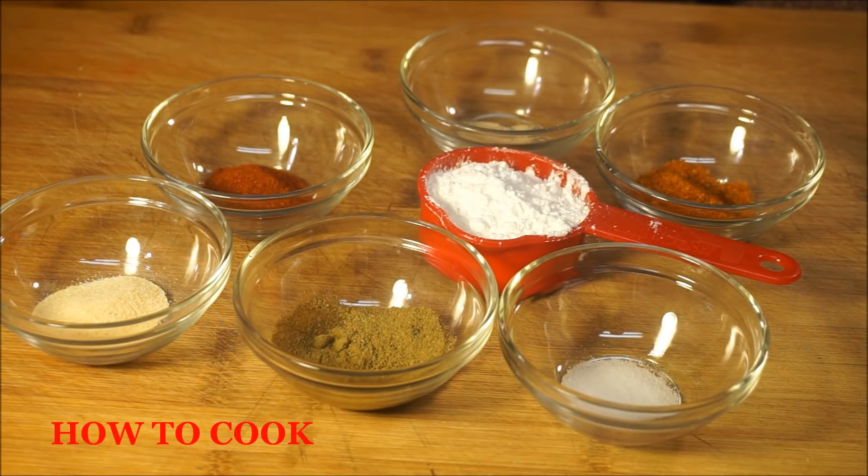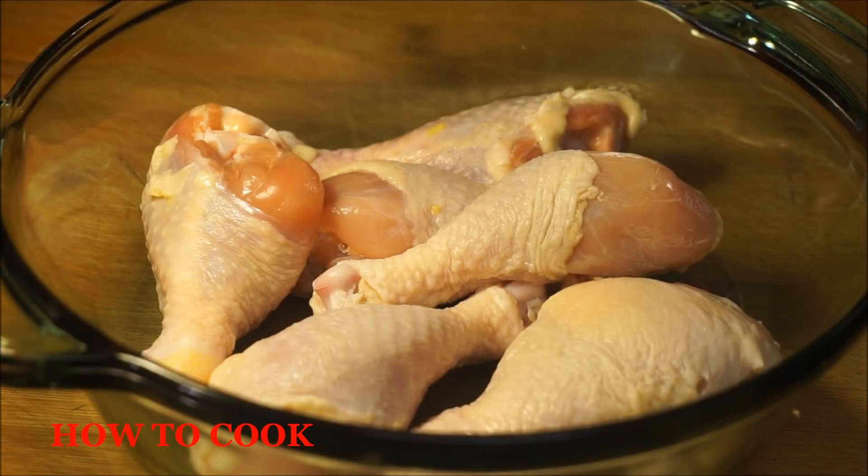I'm also going to be adding some ginger powder and some Jamaican all-purpose seasoning — or any kind of seasoning of your choice is fine. I'm also going to be adding a quarter cup of cornstarch to the recipe as well. All the amounts will be listed down below.